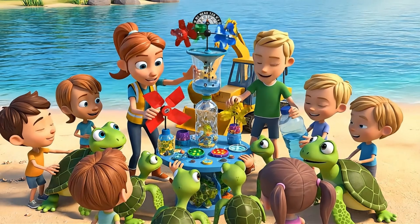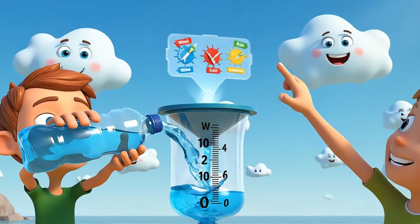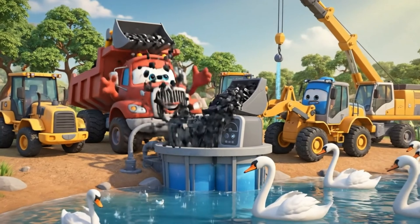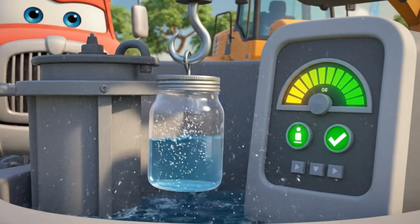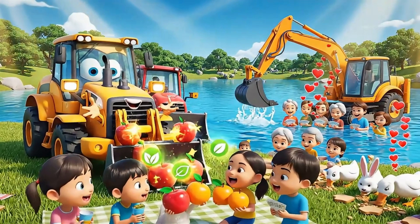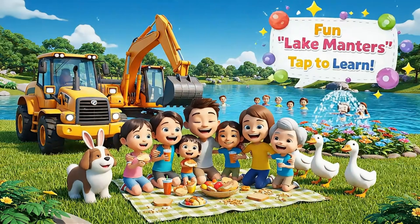Knowing about the wind and rain helps us protect the lake — let's build a weather watcher together. Rain brings new challenges, and filters work best when we care for them. Clean lakes mean everyone can play, swim, and share picnics — look at all the fun!